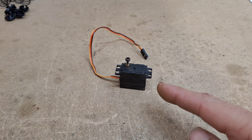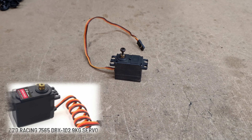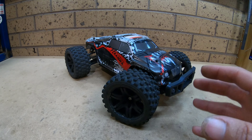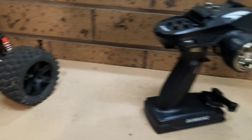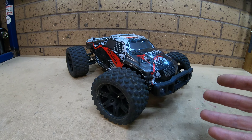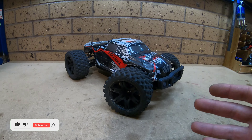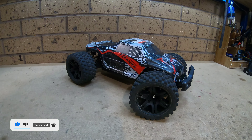For now I'm just going to use this ZD Racing 9kg metal gear servo. It's the same size as the stock servo, so at least it will fit — though these aren't the greatest servos. The other thing I keep forgetting to mention is I'm running the Dumbo RC radio on this. Obviously when you change from a 2-in-1 board you have to add a speed control, plus your own receiver and transmitter. In my opinion, the Dumbo RC radios are one of the best cheap, effective controllers out there. Let's take it outside and see how it goes.